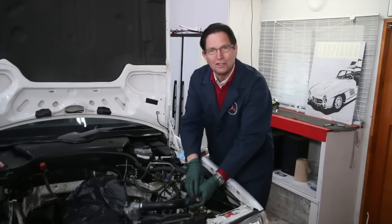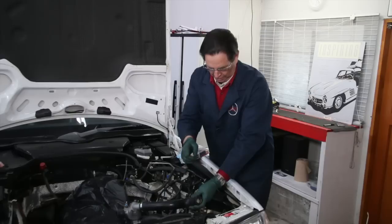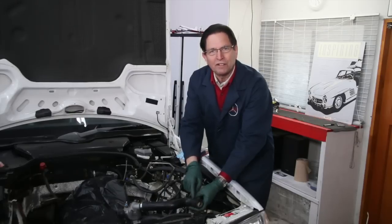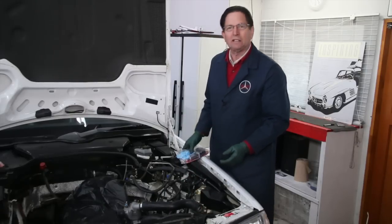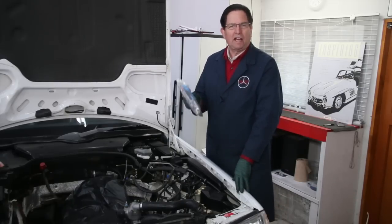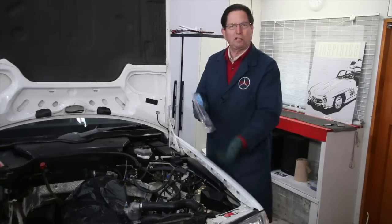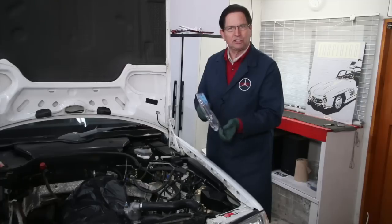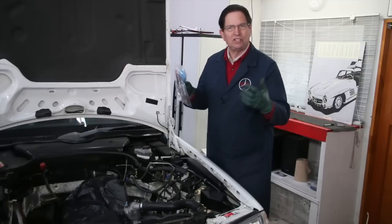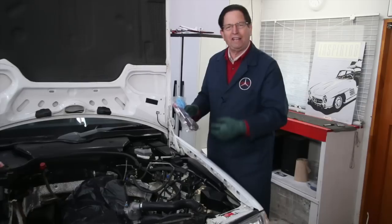I'm very thankful for two reasons. One, I'm very thankful this happened in the shop. And I'm going to get a chance to shoot a video on the step-by-step procedures on how I fix these. We have a kit on my website that we've been selling for years that I call the radiator tank neck reinforcement kit, and we generally recommend doing this before they break off. You install a metal insert inside with epoxy and get that thing solidified so the neck won't break off on you.